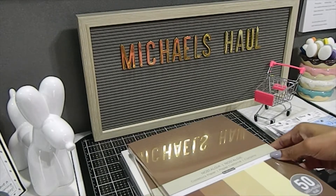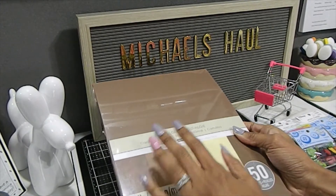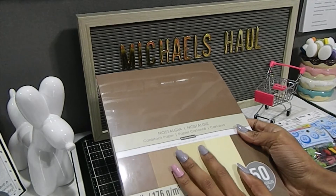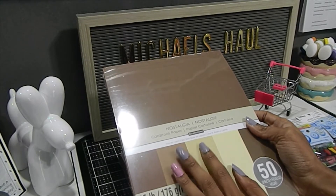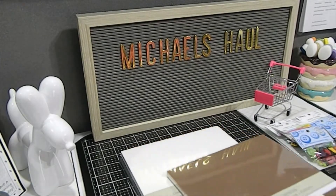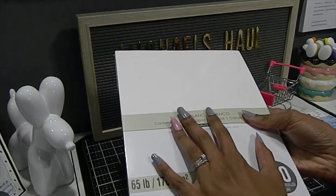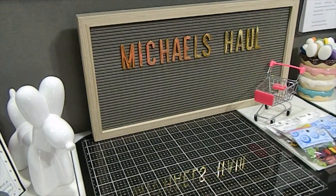I also got two packs of the nostalgia cardstock, which I absolutely love. I use those neutral and natural colors — the browns and creams — for my Prima dolls to achieve a beautiful complexion. That's actually one of my secrets for getting that color on my dolls. White is a must-have I always keep in stock since I run through a lot of it, and black is another popular color I use consistently.